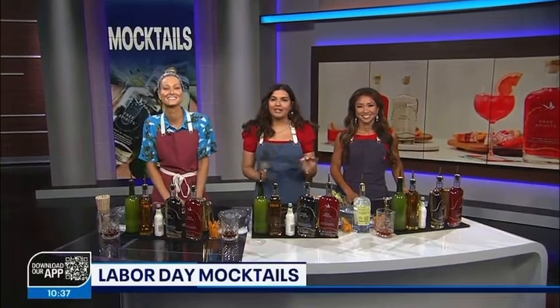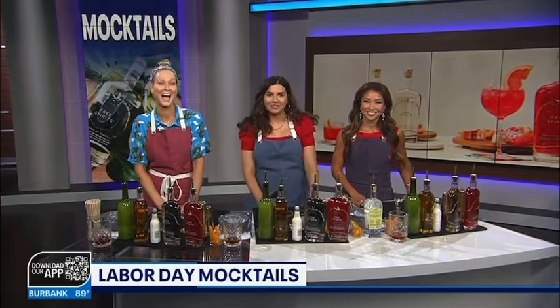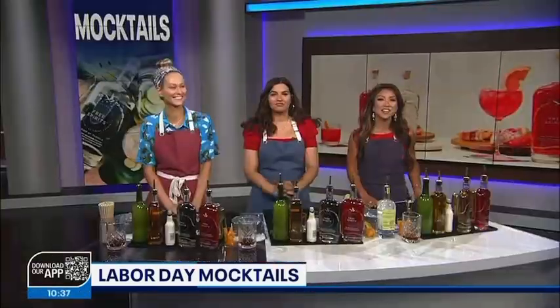If you're into Labor Day parties but not into paying for it tomorrow, we have just the gal to help us out. That's right — Sarah Lawrence is here from Cali Craft Cocktails to show us how to create delicious non-alcoholic drinks for this Labor Day. Let's get to it.